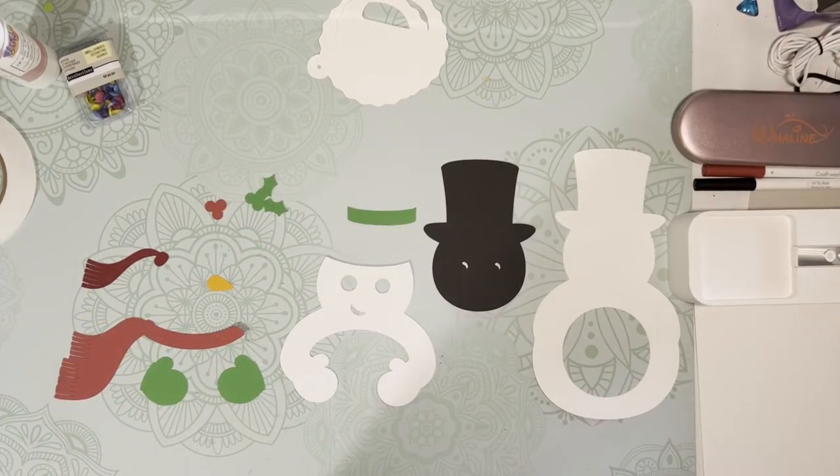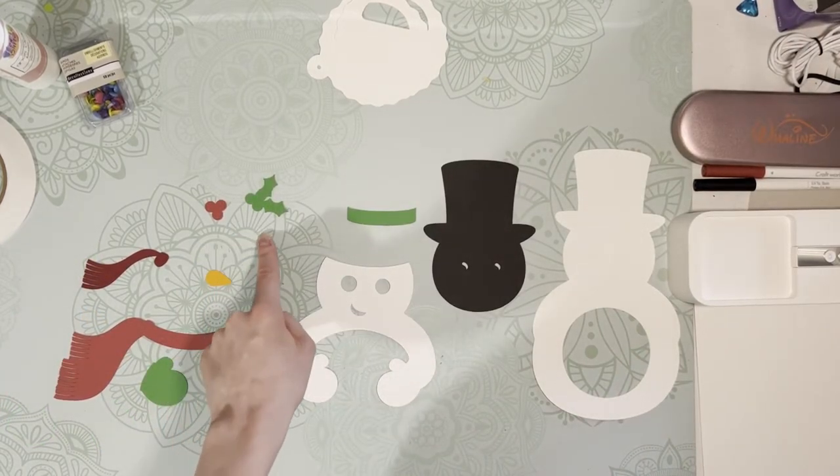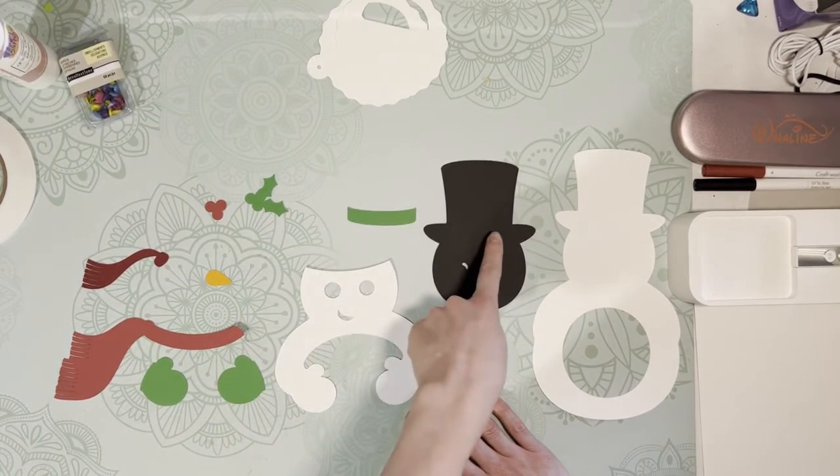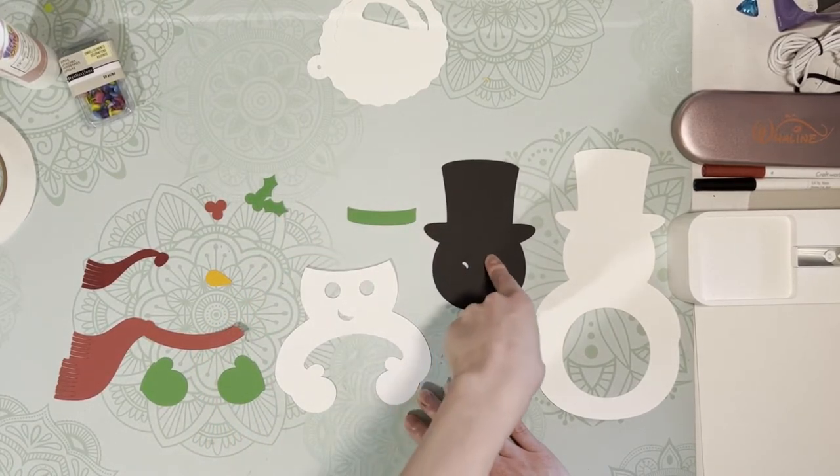I'll start by assembling the tiny details — I'll assemble the holly and berry and the little ribbon on his hat, and I'll stack those all up on his hat.